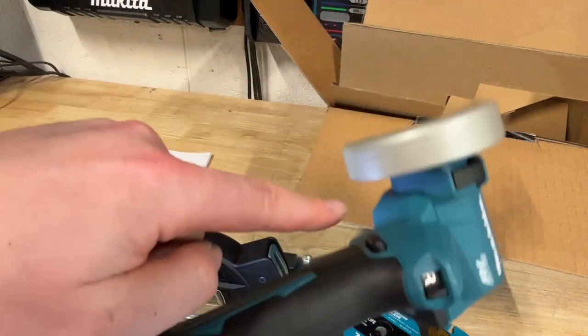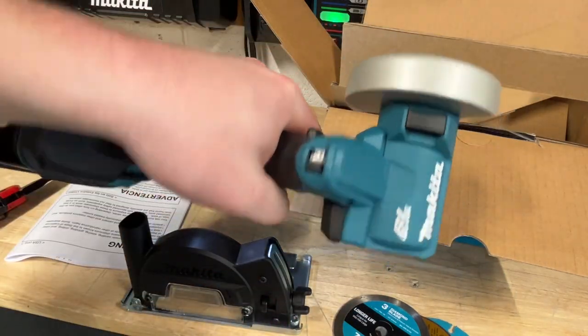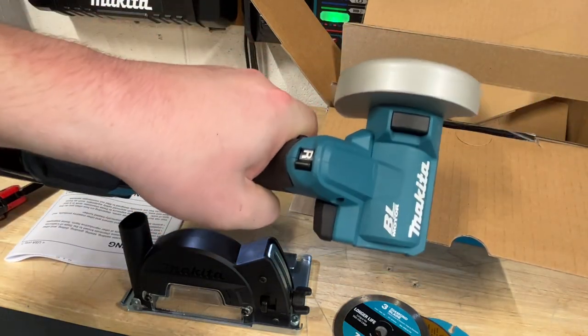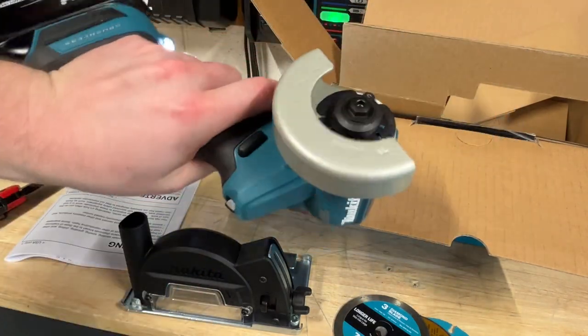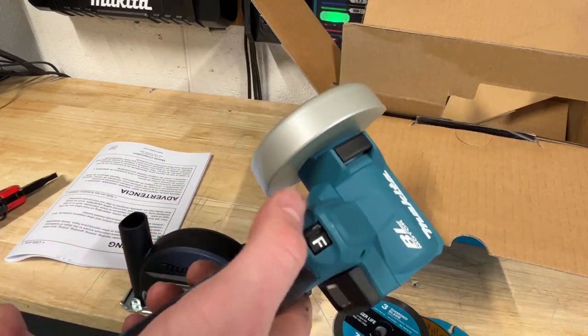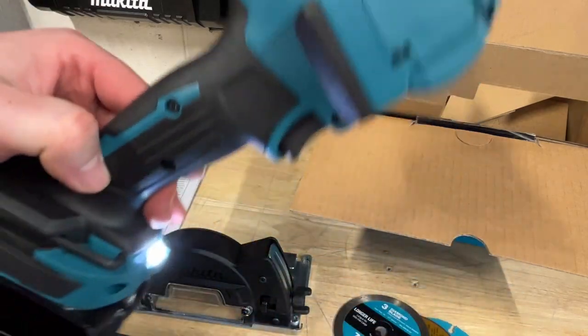The one thing I don't like about it right off the bat is there is only a safety switch on the left side. So if you're working with it like this, there's no safety switch on the right side — you have to hit it with this finger and then go down. A little awkward, but not a huge deal. I like the reverse switch though — nice and easy. Little brushless motor, and this thing is super quiet so far.